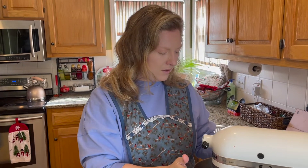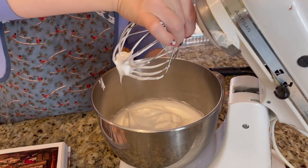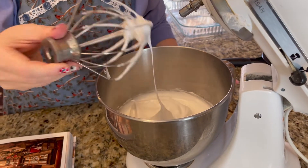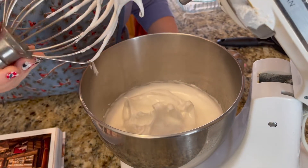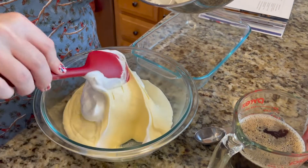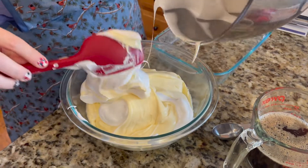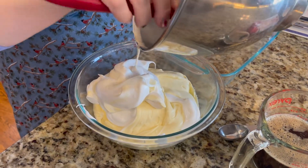We've been whipping the egg white mixture for about four to five minutes. You're looking for stiff peaks — when you lift your whisk out of the mixture, you should see a peak. If they're stiff little peaks, you've got the right texture. Now we're going to gently fold this into our mascarpone mixture. This folding technique gives us a nice fluffy, airy texture in the tiramisu — the egg whites really help it get a nice soft, pillowy texture.